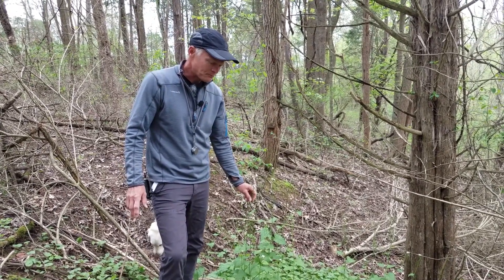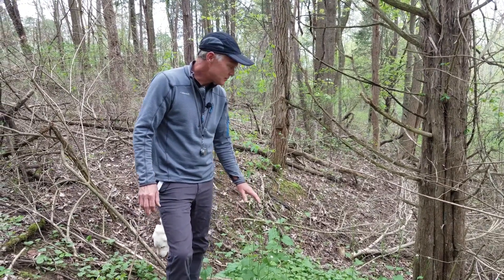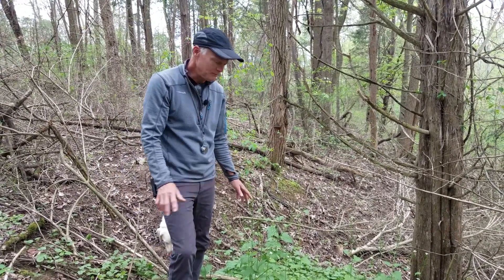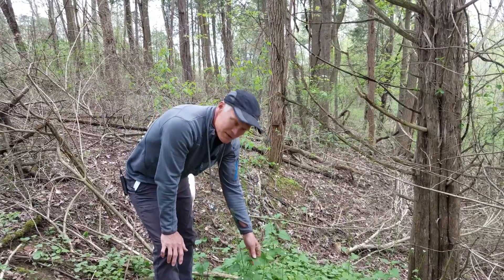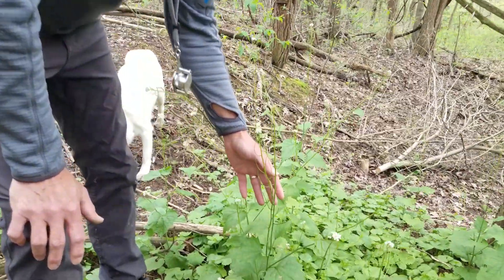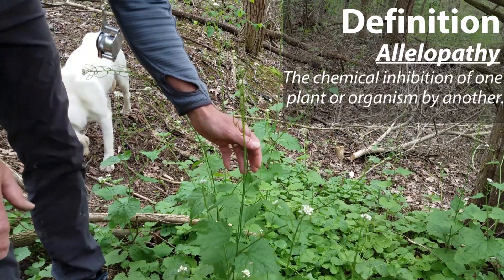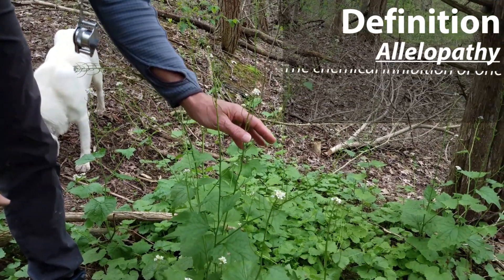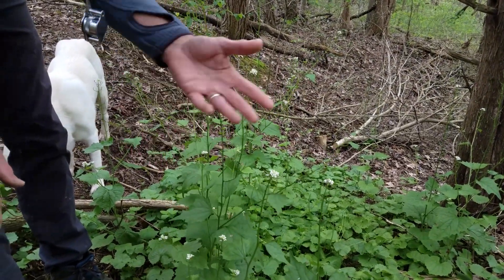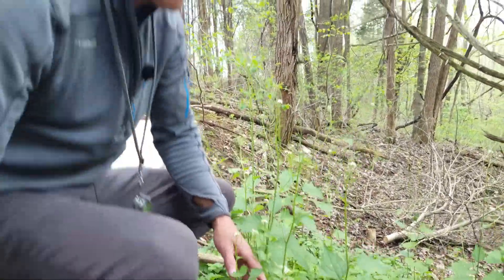Garlic mustard is a non-native plant. It tends to grow in dense colonies, so it will exclude native plant material. It also produces a chemical in the leaves that spreads into the soil and inhibits the germination of native plant seeds. It may even inhibit the growth of mycorrhizal fungi that allow some native plant material to collect nutrients. So it's kind of a dirty player.